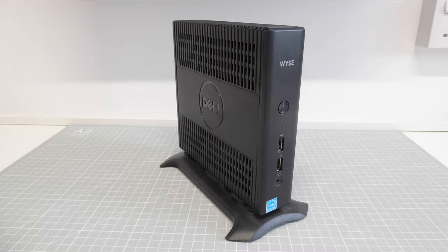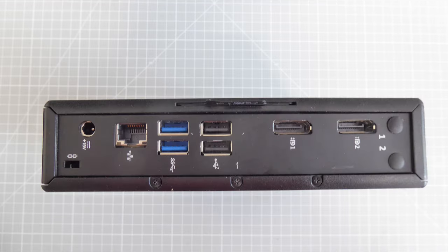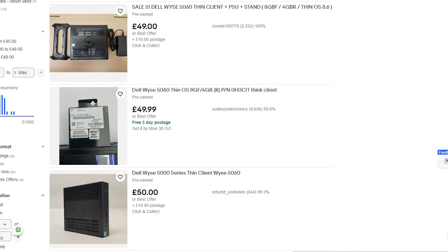As standard my unit comes with 4 gigabytes of memory and only an 8 gigabyte hard drive. We've got gigabit Ethernet, USB 2 and USB 3 ports, and dual display ports for output, but there is no Wi-Fi or Bluetooth built in as standard. I picked mine up on eBay for £30, but they do usually sell at a buy-it-now price of around £50.